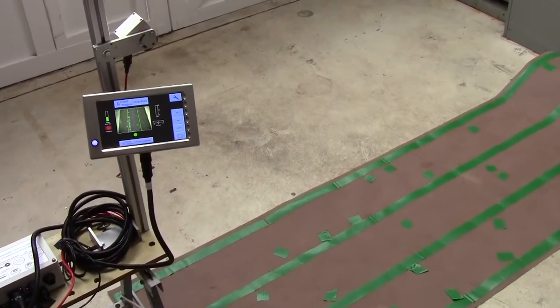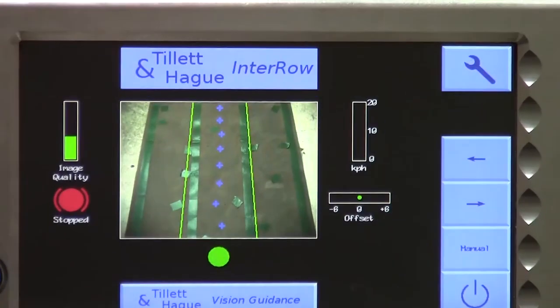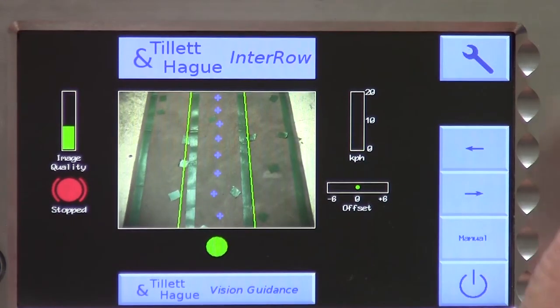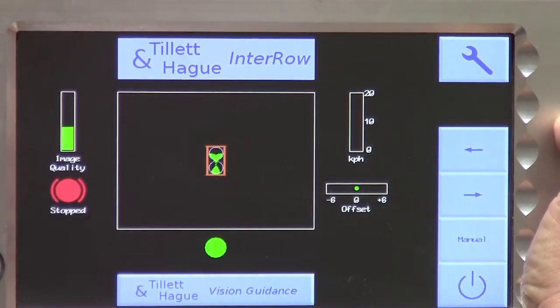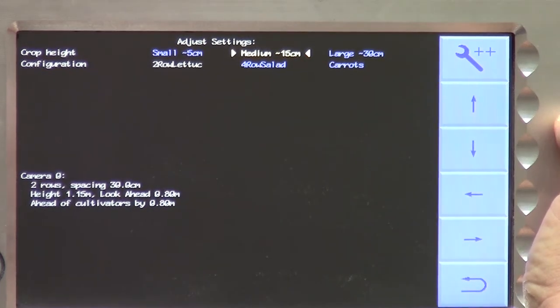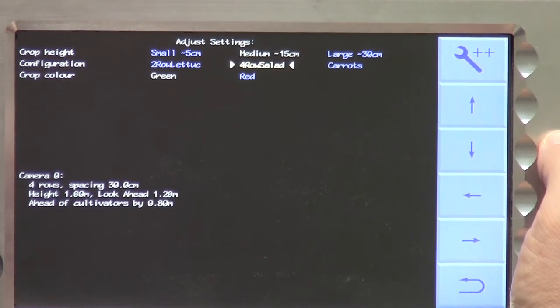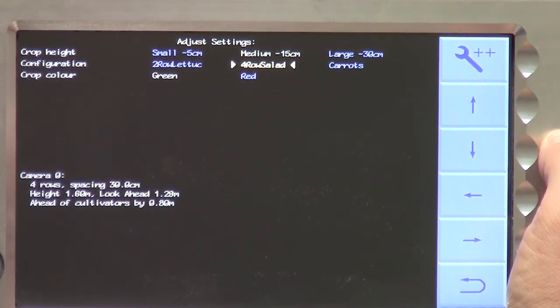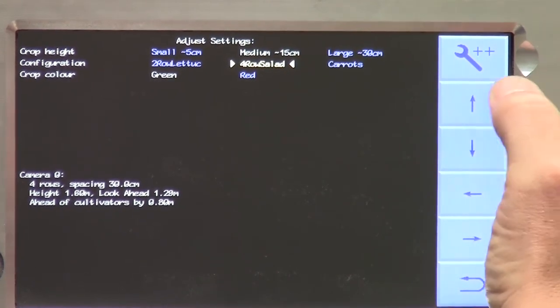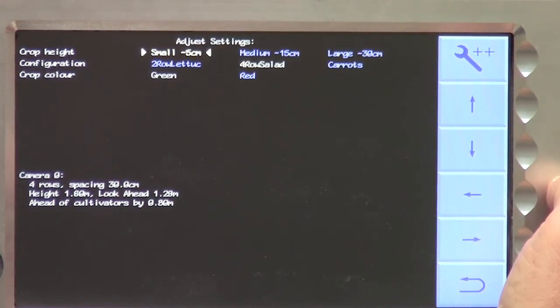Let's start with that first scenario. We need to check that we have the appropriate file selected. From the working screen, touch the spanner button to get to the setup screen. For this example, we want to work with a configuration file we called 4RowSalad. We ensure that it is selected by placing the cursor over it with the arrow key. The selected text turns white. We also need to ensure an appropriate crop height is selected. Our demonstration crop consists of flat green lines on the floor, so we will select small.